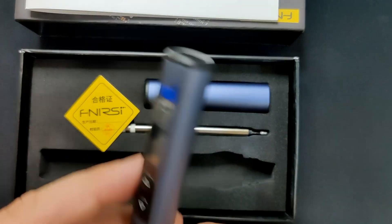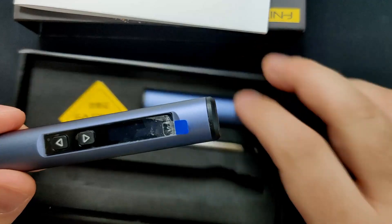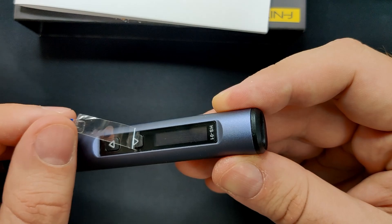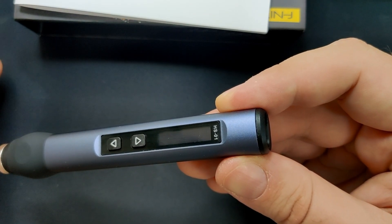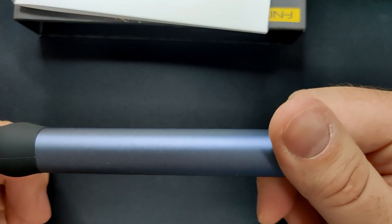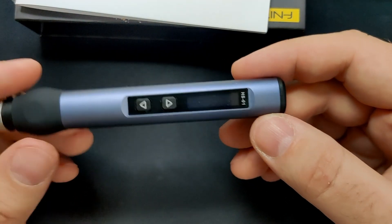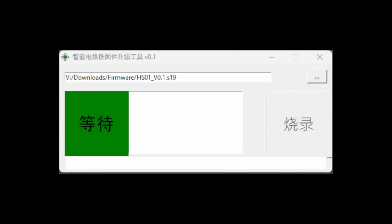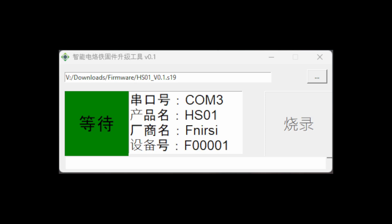The LCD screen is covered with a very soft plastic — I can imagine it will scratch easily over time. With a more durable protective surface, the aesthetics of this nice-looking soldering iron would be preserved for much longer, and you will always be looking at the LCD screen for temperature readings. The flashing utility can also be improved; I don't believe many people will do this, but you can miss out on nice features like the new standby mode. My recommendation: open source the flashing utility and add more languages.